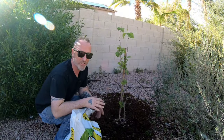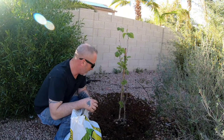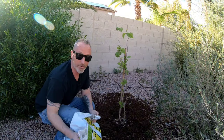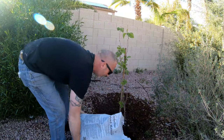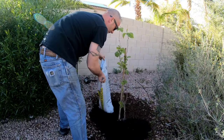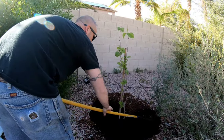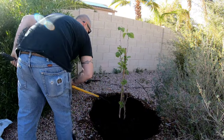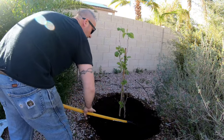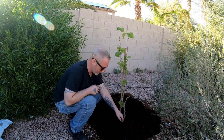I just broke it up a little bit to get some penetration down in there. I try not to damage roots but I'm sure I cut a few. Now we're just going to dump the compost in.